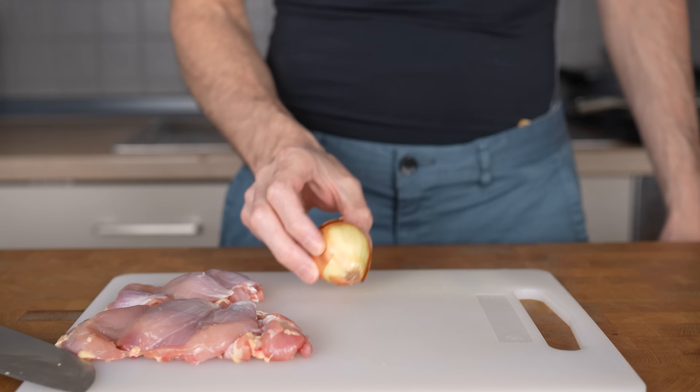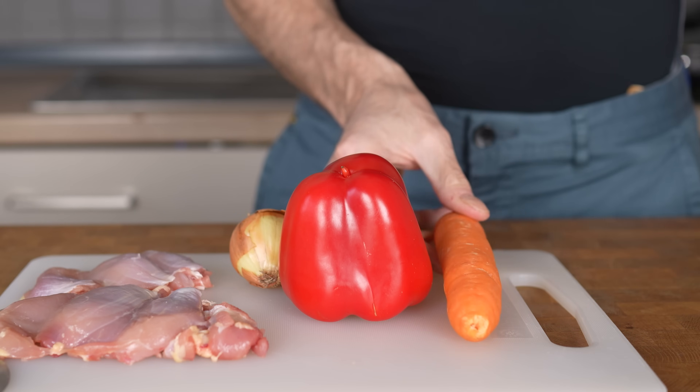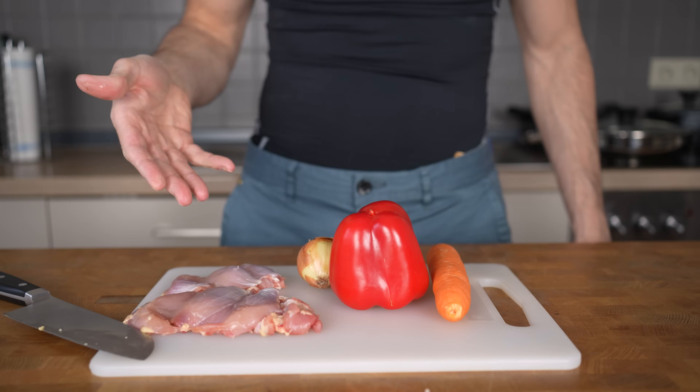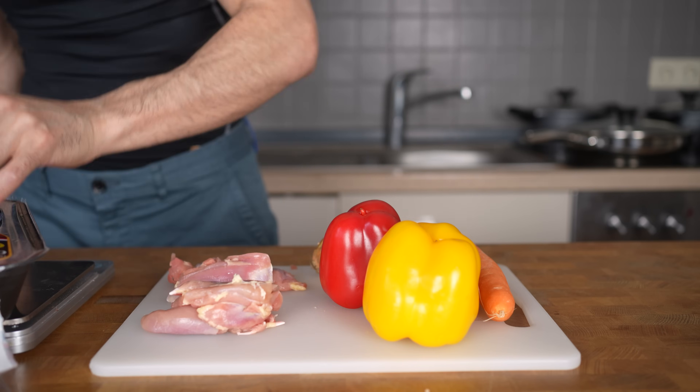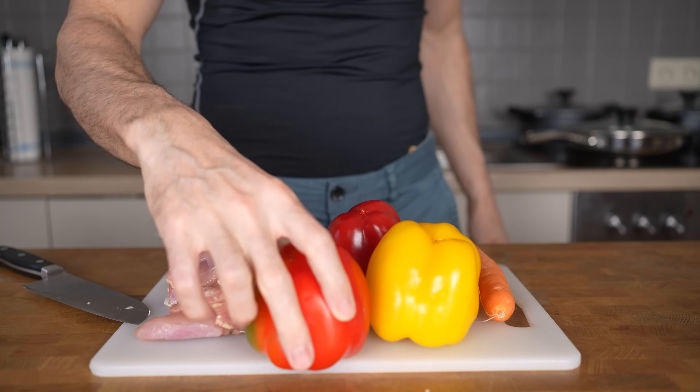The same goes for the veggies. I will be adding one small onion, one red bell pepper, and one carrot per serving. So, depending on how many servings you want to prep, you can simply adjust the amounts accordingly. For my recipe, I will be cooking up three servings, so I will triple the meat and the veggies.